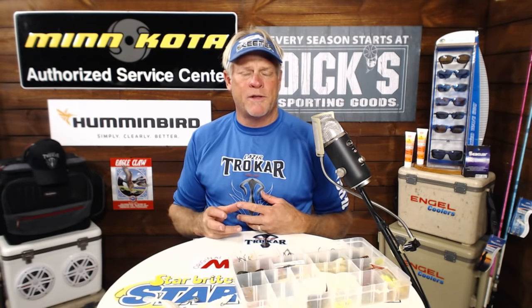What rod are you using in this clip? That was the new prototype rod we came up with. Hopefully it's going to be out at ICAST this July and then be in stores before Christmas next year.